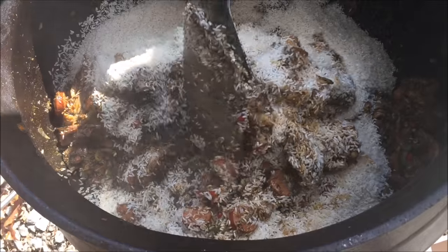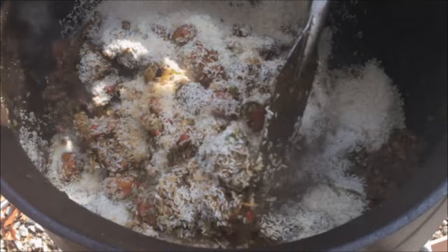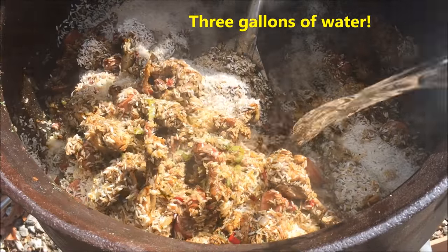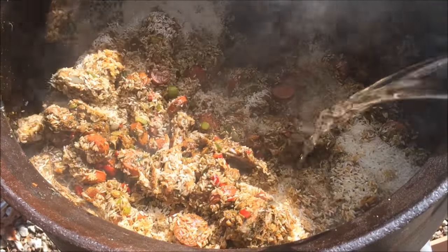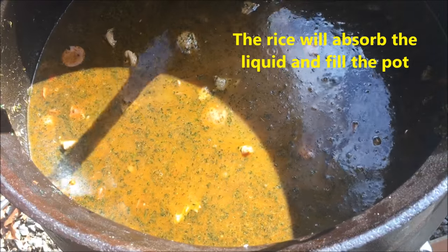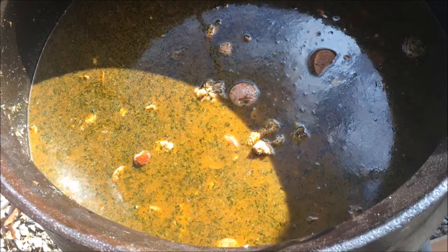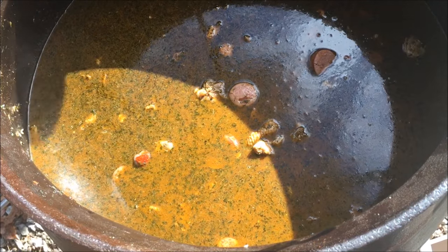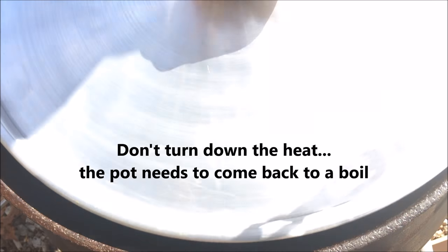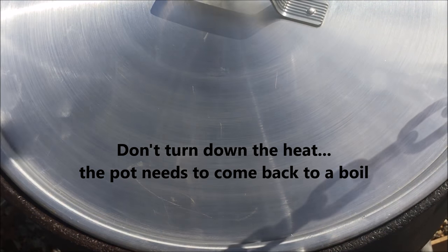Finally, the water. And now we cover it and we wait for 15 minutes.